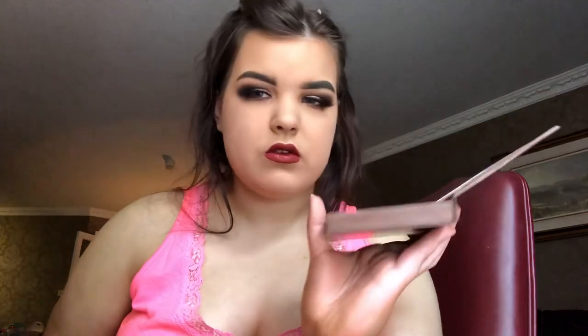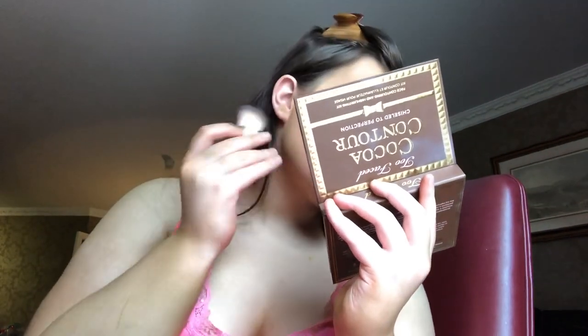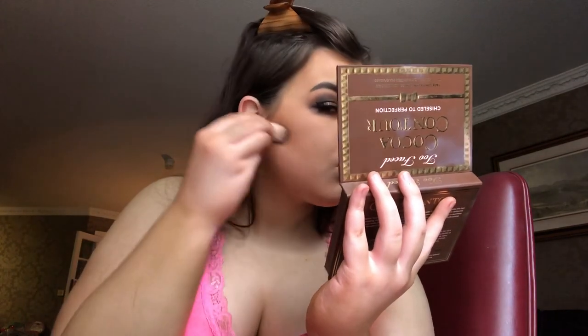Anyway, I'm gonna go into contour now. I'm gonna use the Too Faced Cocoa Contour - I might use either the medium cocoa or the dark cocoa. The medium cocoa might be too light. That went really well - I used the dark cocoa from the Cocoa Contour palette.